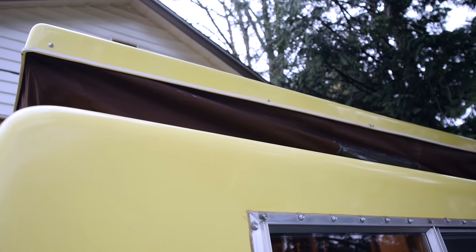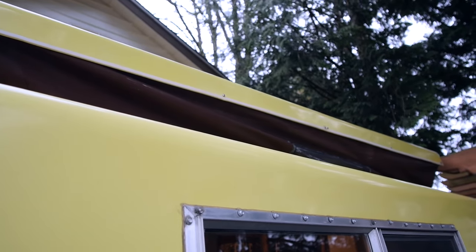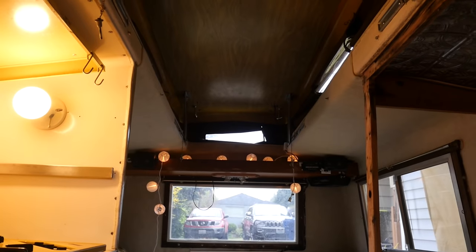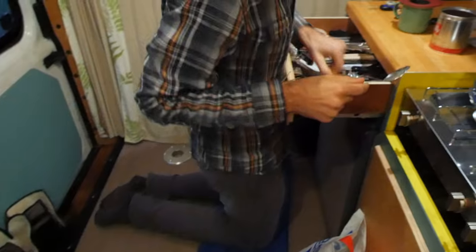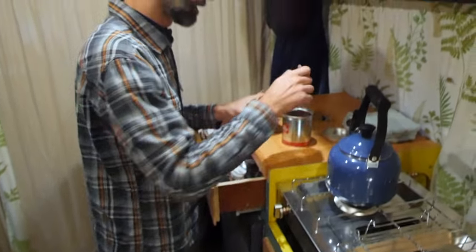Another thing that really drew me to this trailer was of course the pop top. I love that I get extra headroom in this trailer. My boyfriend is six foot five. We did a van trip together through the UK just a few months ago and he could never stand up inside of the van.